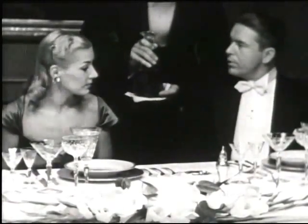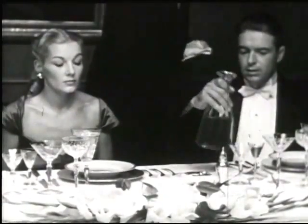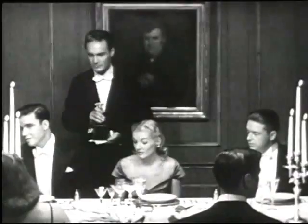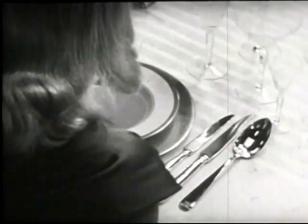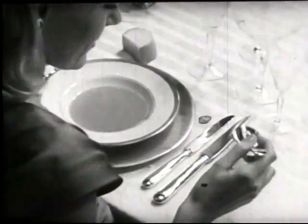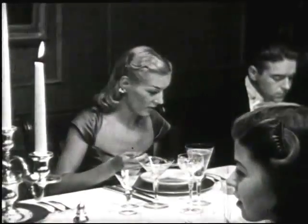The beverage which you accept will be poured for you in its correct glass. Unless you have refused a course and left its implements untouched, the outside ones on either side of your fresh plate are the ones you take. As you see, all table manners follow a set pattern. Once learned, you can never be at a loss.